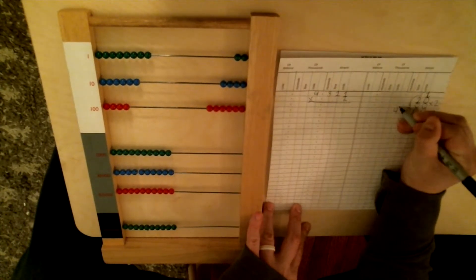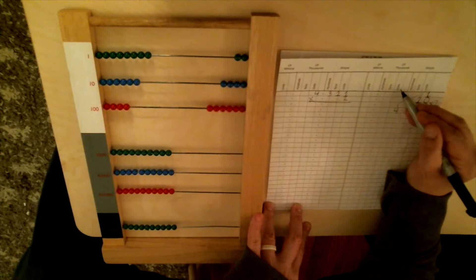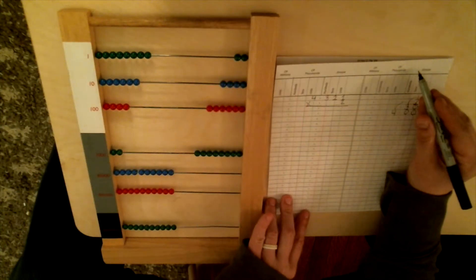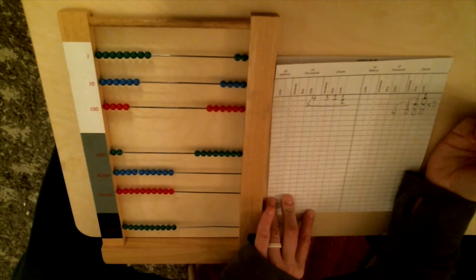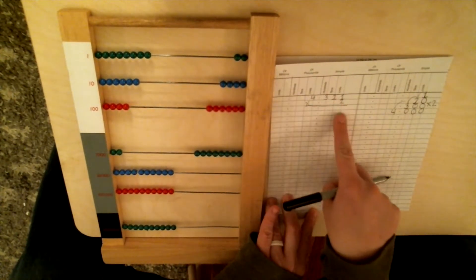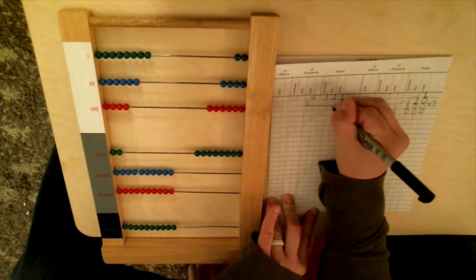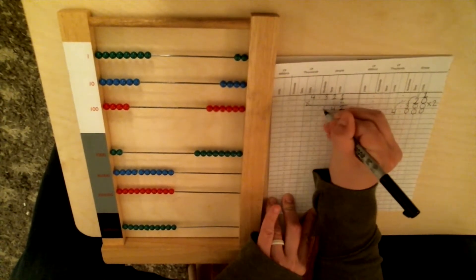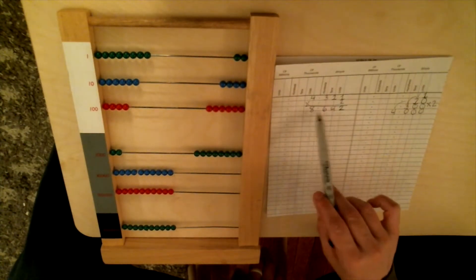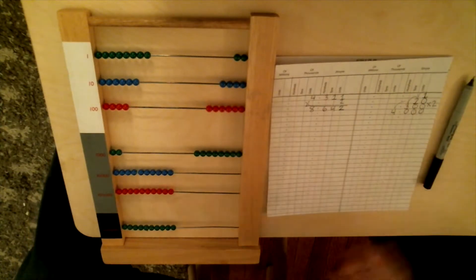And then we bump down to the last step: 2 times 4. And that's 8. The 4 is on what line? Units of thousands. So we need to go to the units of thousands to put our answer of 8. And there we go — we've done the multiplication. Now we just need to write the answer over here under our original problem. We have 2 units, 4 tens, 6 hundreds, and 8 thousands. So 4,321 times 2 equals 8,642.